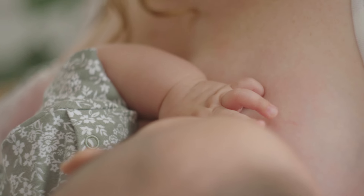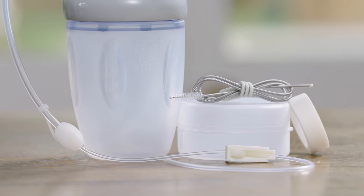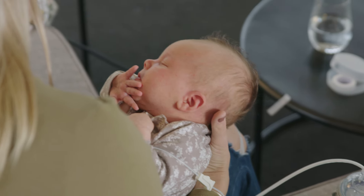Many mums and their babies experience feeding issues including latching problems and low supply. Harker's silicone feeding tube set helps you to overcome some of these common issues by delivering a constant and controllable flow of milk to baby at your breast through a thin silicone tube.